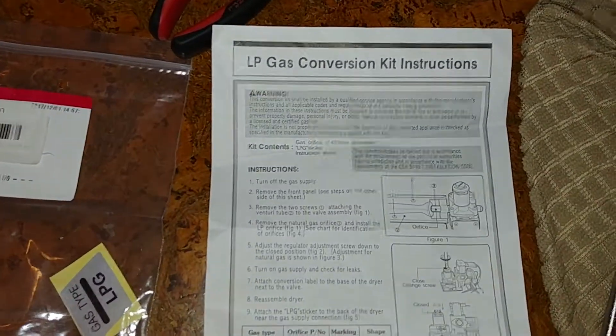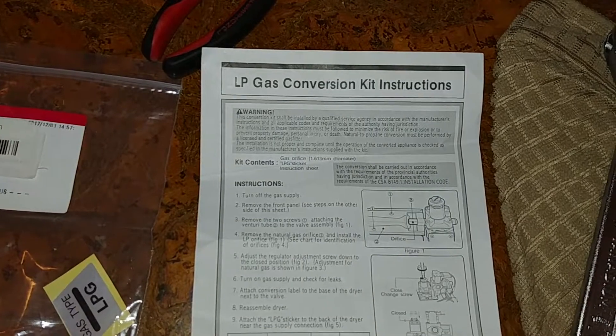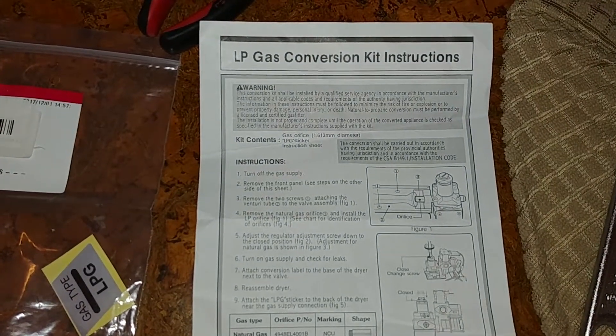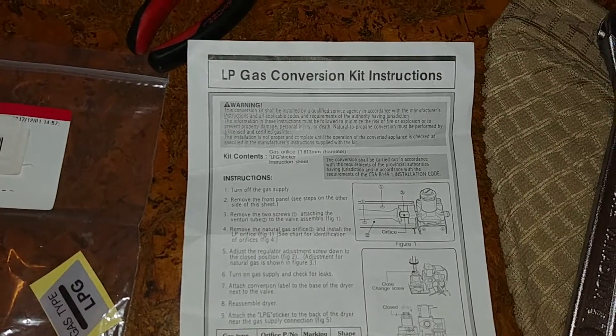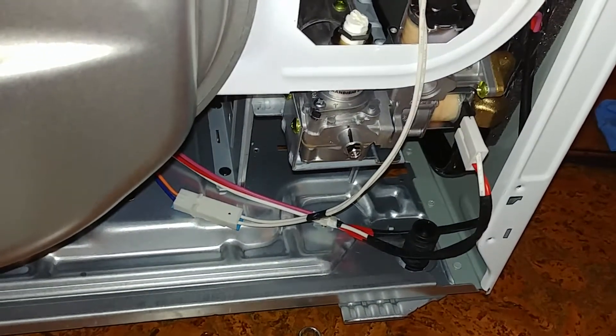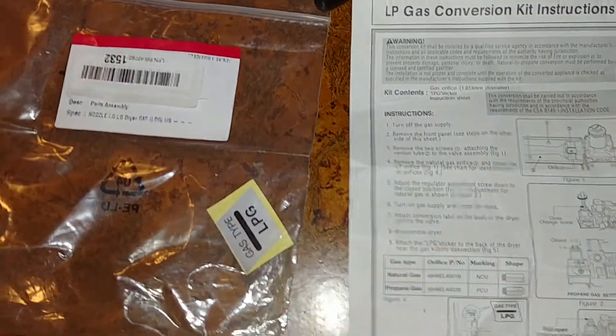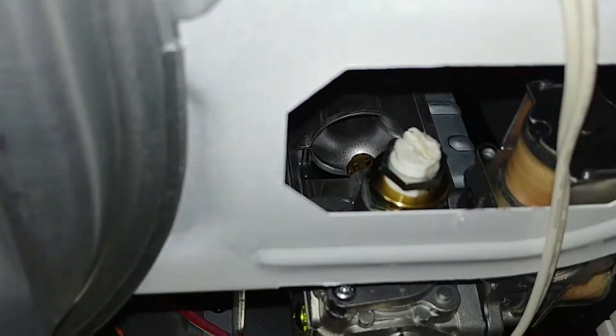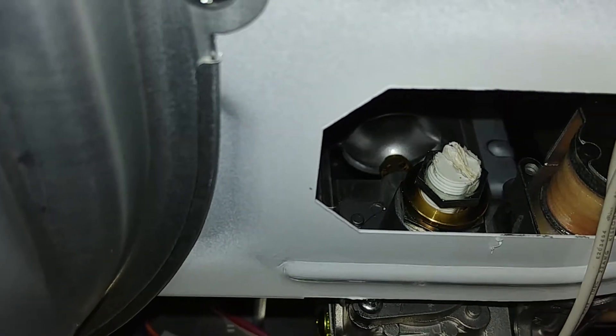Hey, Big Al back again. I've got another around-the-house little tip here that I thought I'd throw out there on YouTube. I'm doing an LP gas conversion kit on my LG gas dryer. It comes set up for natural gas, and with this kit you buy, you basically switch out this piece, which is for natural gas, with the piece inside there that's for LP propane.